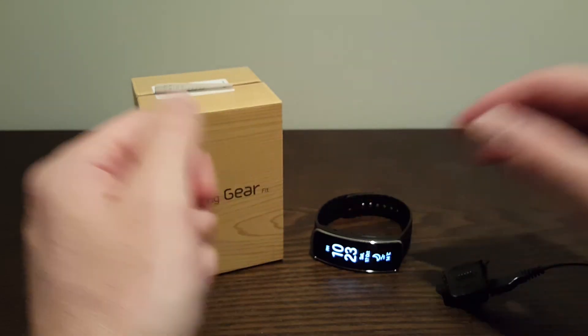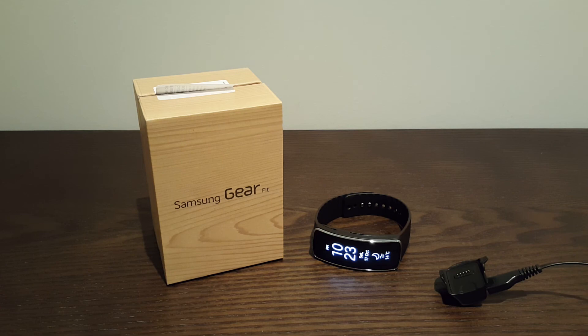Thanks for watching guys. I will have some more reviews coming — I've got the Beats Wireless Pro and another couple of little items I've picked up. Stay tuned, leave a comment if you want me to review anything or you've got any suggestions. I'm pretty new to this video game, so anything I can improve just let me know and I'll try and do it for future videos. Thanks for watching guys and see you next time.